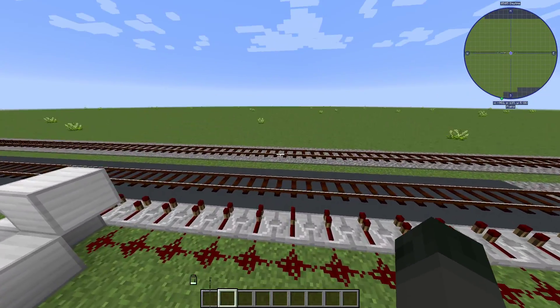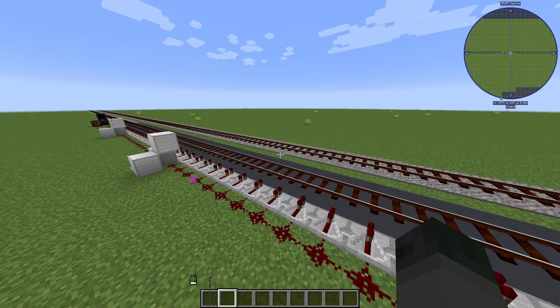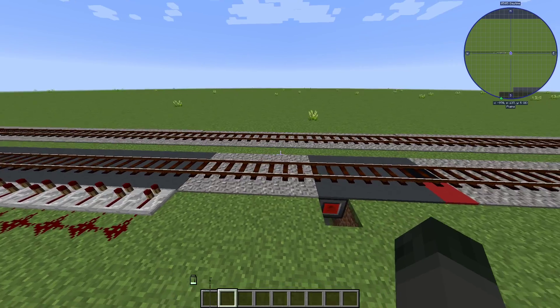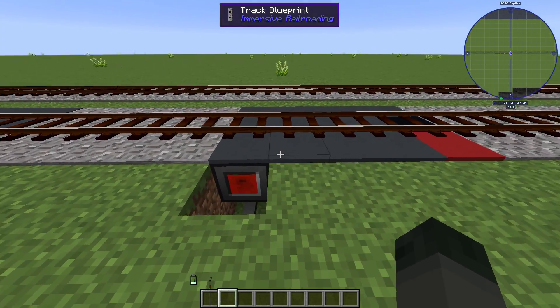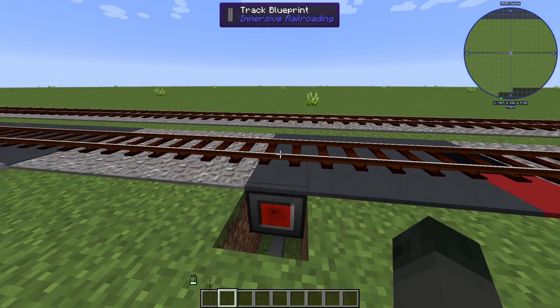Its throttle is still at 50%, and then we deactivate these speed retarders so that the train can slowly come back up to speed. Then it reaches this point, where we've activated these speed retarders once again.